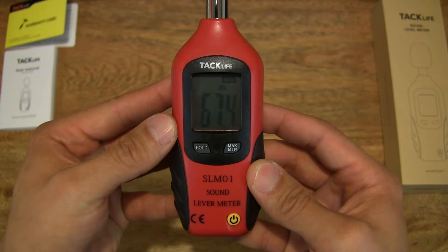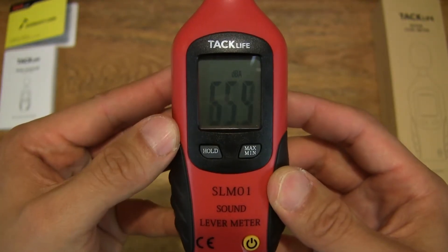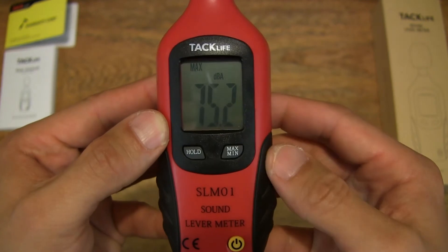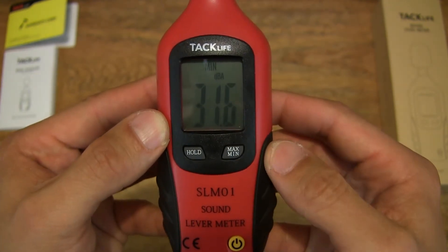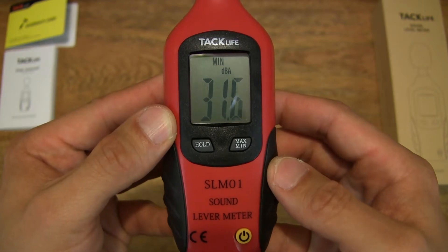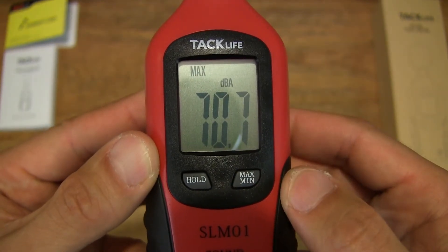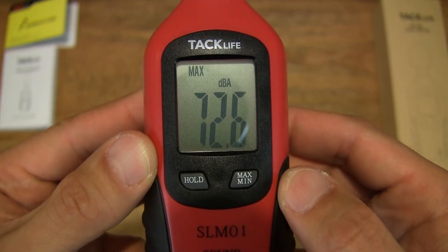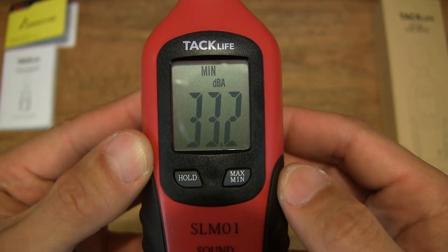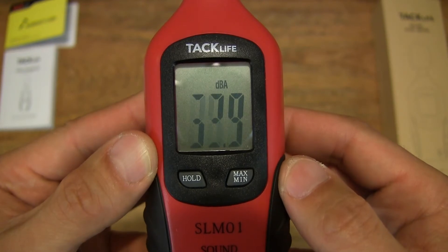There is a hold function as well — it holds that measurement at the very point when you press the hold button, or maybe a split second after. Let's try the min and max: min and max shows you what's been measured throughout the moment you turn the device on — 70.1 maximum measured so far. Bringing it up close, showing the maximum of 70.1, now updating to 2.6. It continues to update, which is good to see, and of course there's the minimum measurement as well as the current reading.